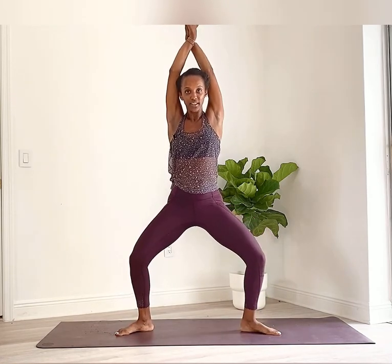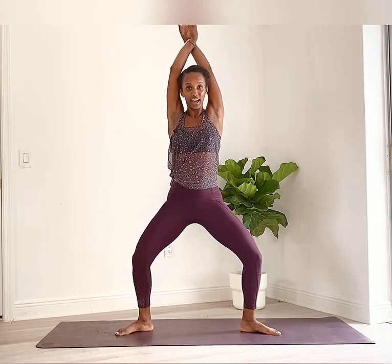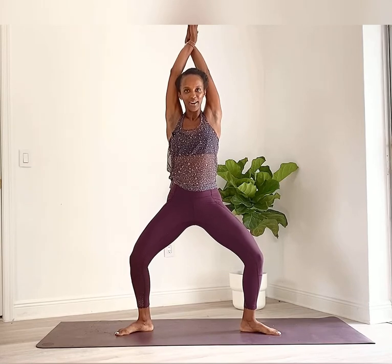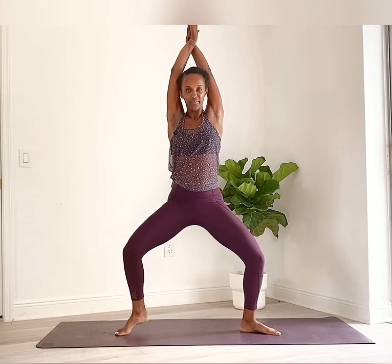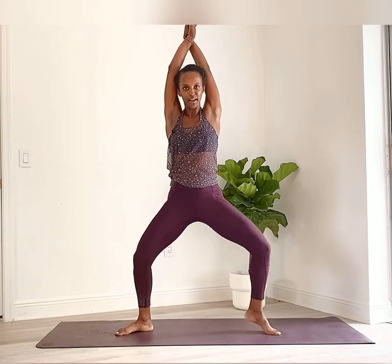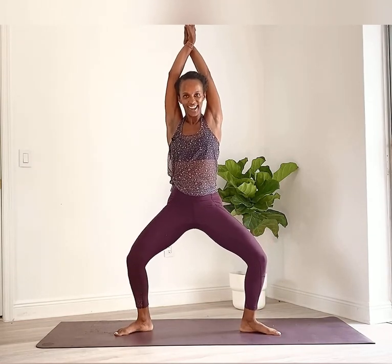Now push both feet into the floor, sweep the arms down and bring them up. Lace your hands so the opposite hand is pressing at the top. Here we go — alternate heels. Chest up, thighs are warmed up, feeling a little sweaty, that's good. Last few reps, then heels down and release. Shake it out.